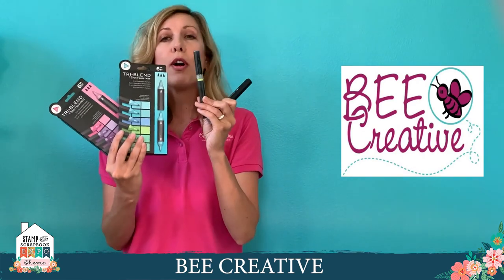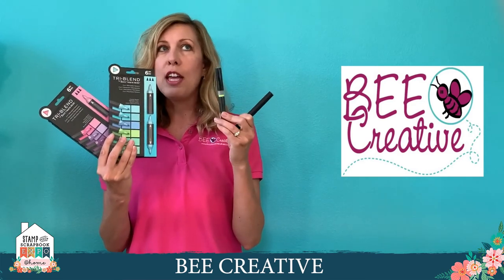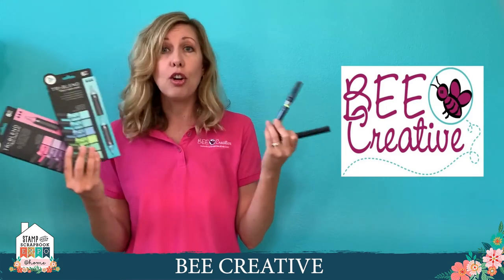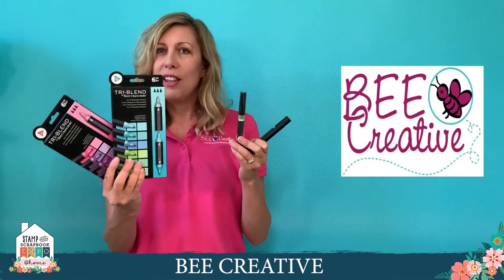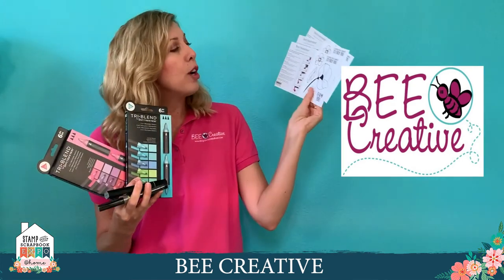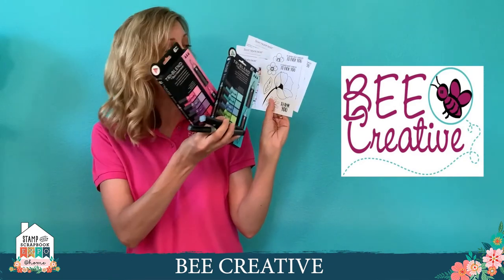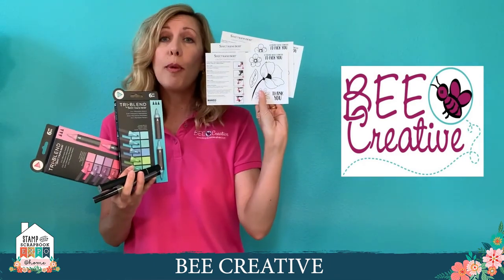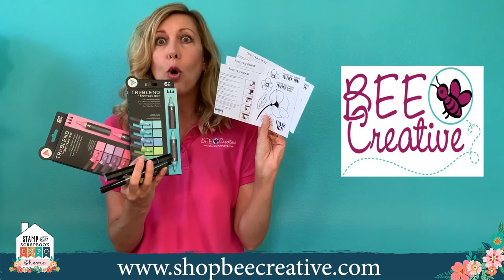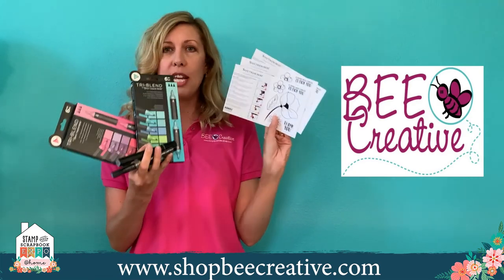You also get a Spectrum Noir sparkle pen, which is clear iridescent shimmer that can go on top of anything you've colored to add glitter that you don't inhale — it dries down and it's not getting all over your house, because once you spill glitter you kind of have to set your carpet on fire. Plus you get three practice sheets from Spectrum Noir with a flower to practice coloring, the one-two-three basics on how to color, and they're done on alcohol marker paper. This whole bundle is around 30-34% off retail price.